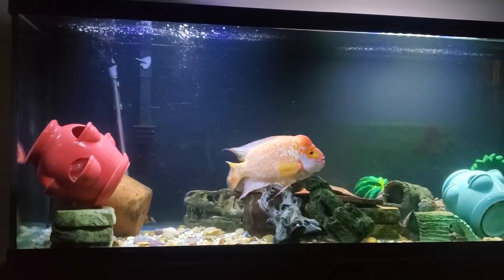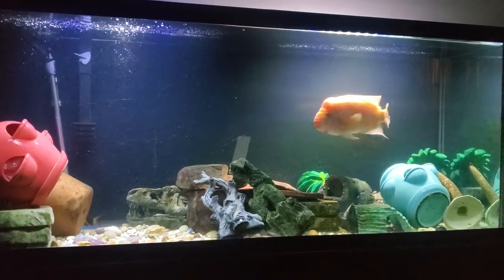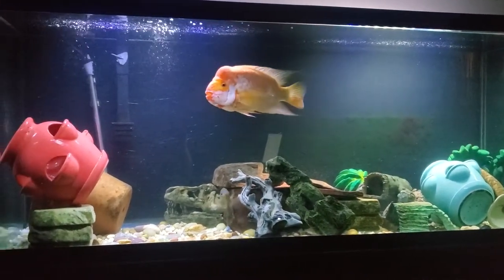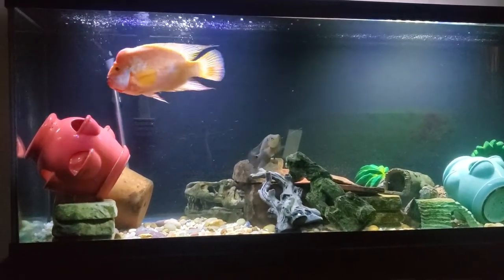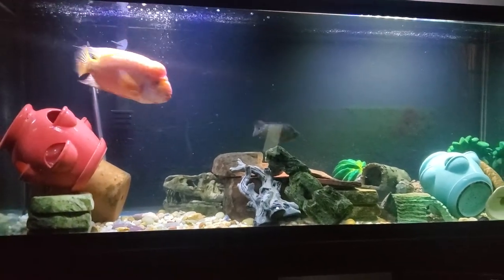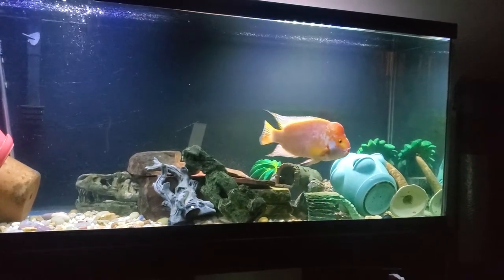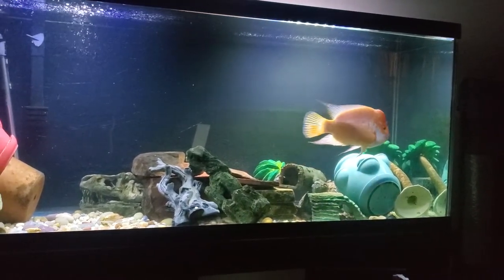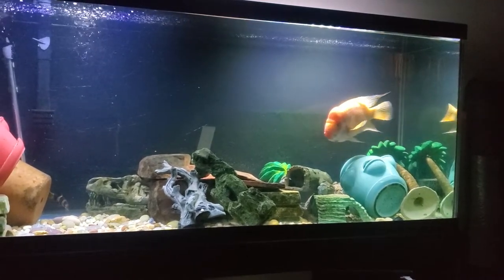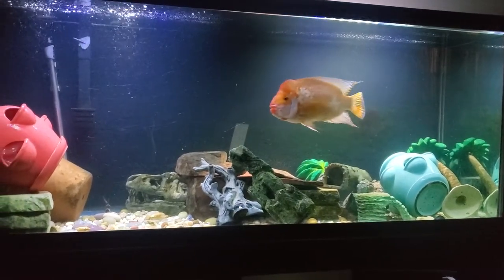This guy is kind of active today — he's always active but he's really active right now. For his food, just feed him pellets, keep clean water, and you can care for him easy. Give him lots of space. Right now this guy's in a 120-gallon, and for some reason he's been chasing a small Trimac today.